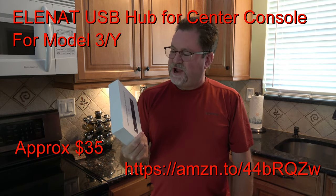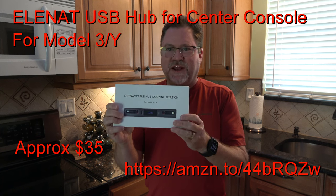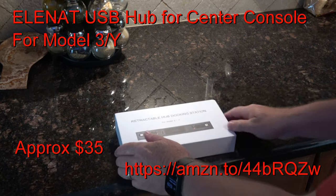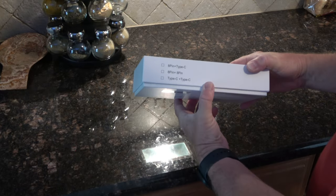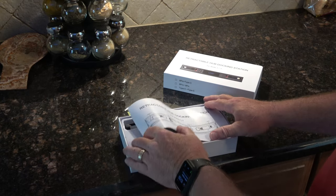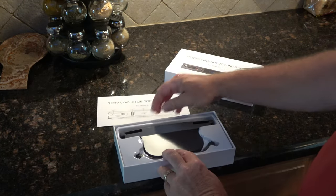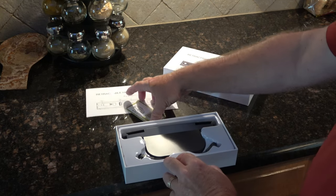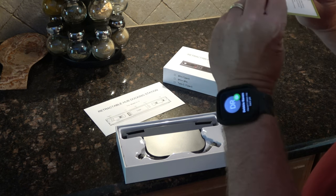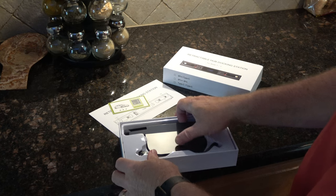Today I'm installing the retractable hub docking station on the Model Y, so let's take it out of the box and see what it looks like. I already took the shrink wrap off. Now when I ordered this, it's supposed to say Tesla — let's verify that that's true. There's a QR code that says scan me for warranty, and it's probably wanting me to rate it, which I will.